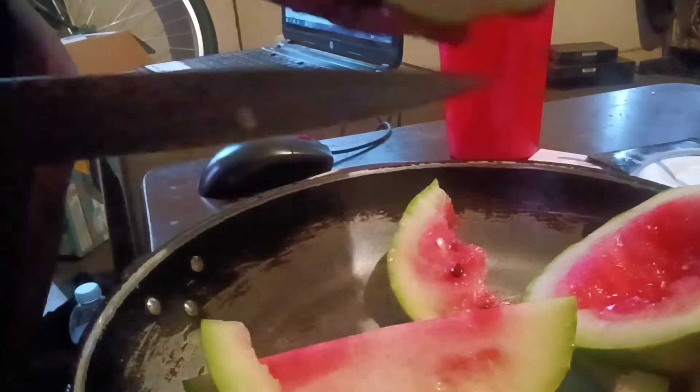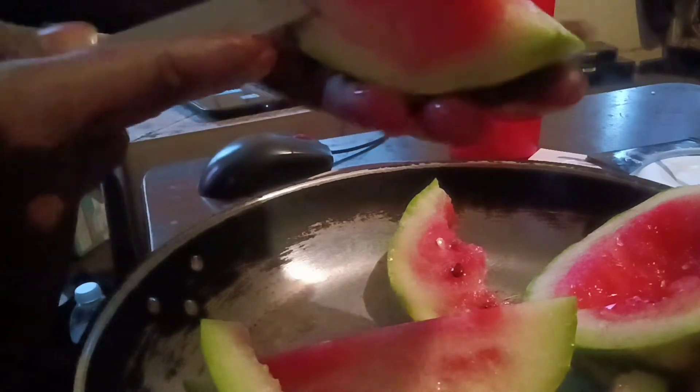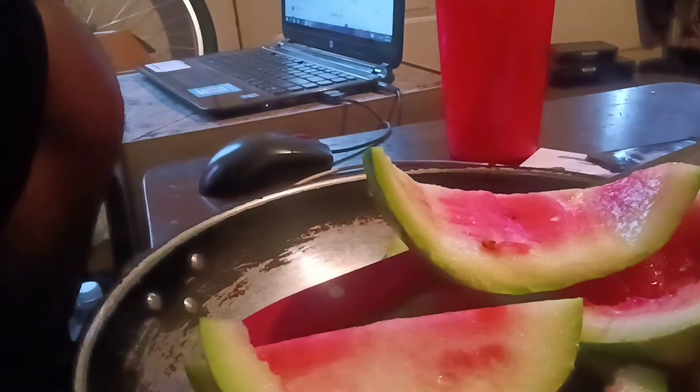If y'all know — anybody grew watermelon before — y'all let me know. Is this a sign of me not letting it sit long enough, or is this a sign that this might be the type of watermelon? I'm thinking I'm gonna let it sit long enough. But look — that's stone white. But y'all, it's a watermelon. That's about as big as it was gonna get anyway, right? I think so.